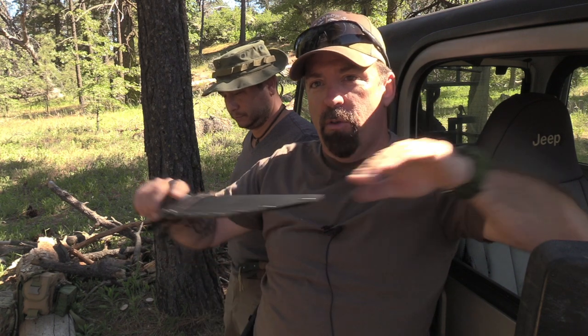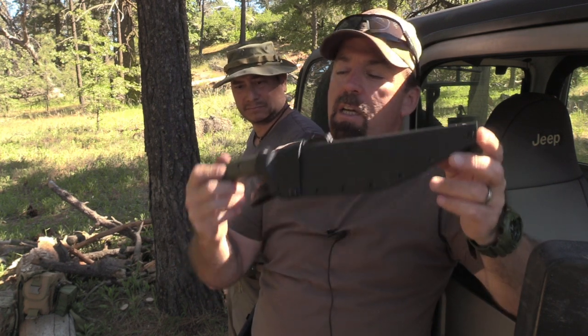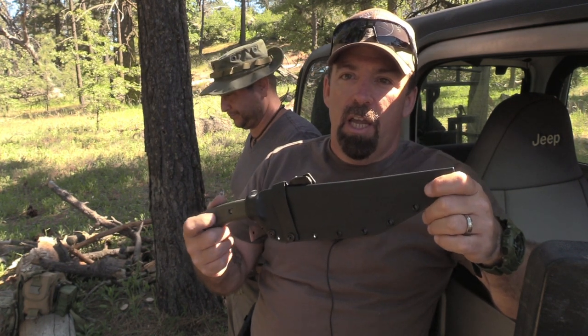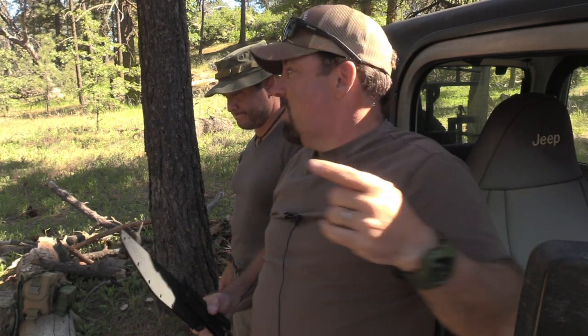That's a wrap on this video. Links to the knife will be in the video description below the title. They're very good at answering questions and customer service. If you're not a subscriber, please subscribe, and share the video with friends who like this content. The channel has archery, air gun content, and more cool stuff lined up for the summer. Thank you from the bottom of our hearts for your support — it motivates us to keep doing what we love. See you on the next video.